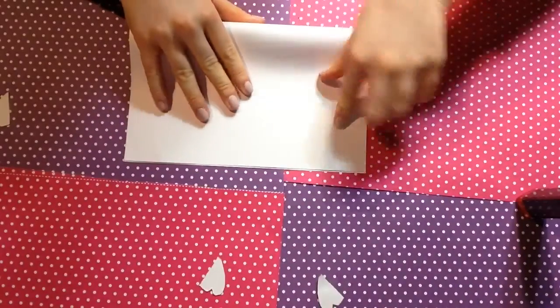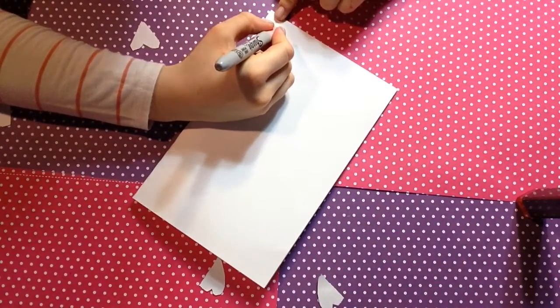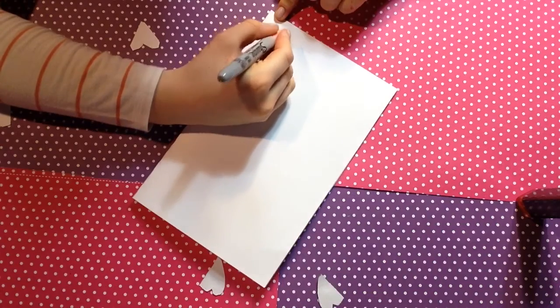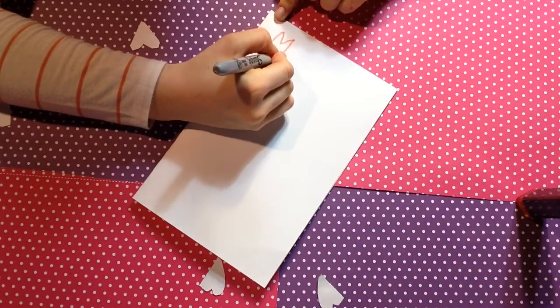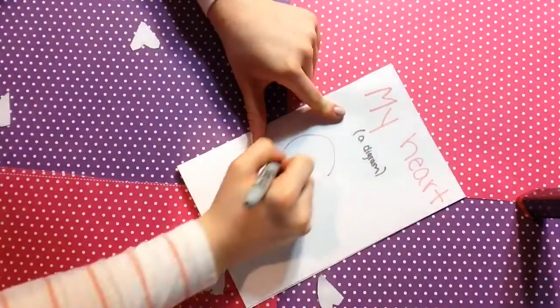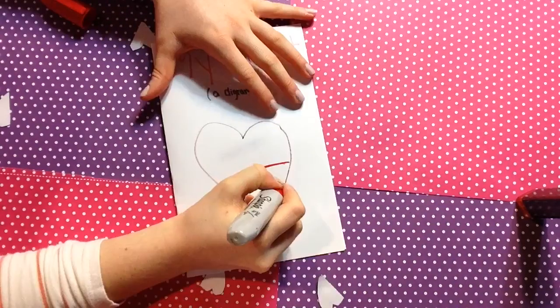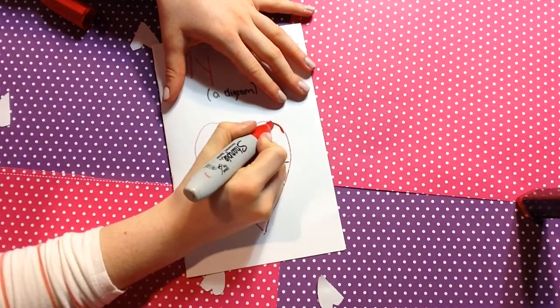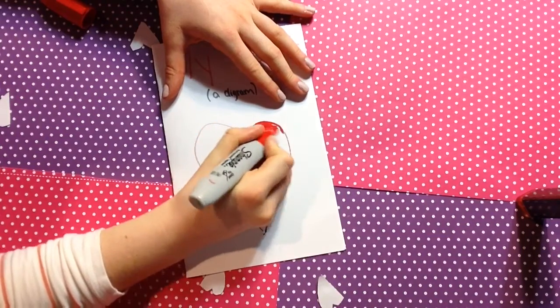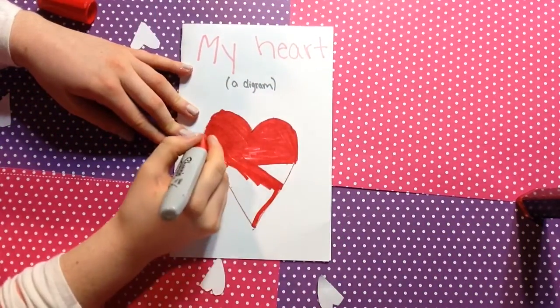Our DIY heart card is next. Go ahead and fold your paper like a card, and I am going to write a heart diagram. Draw a heart shape really big in the middle — the next part is a bit more confusing, but if you just watch I hope you'll understand. Color it in and leave a little triangle clear.